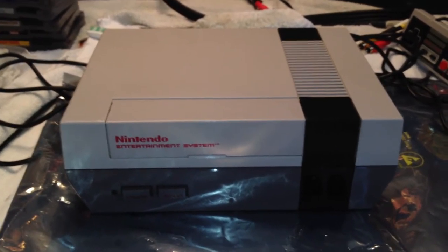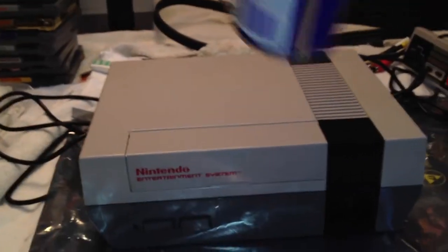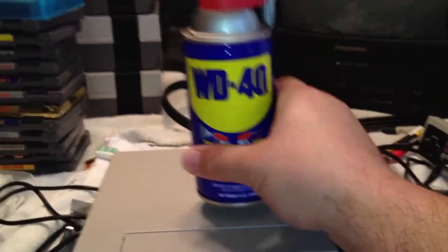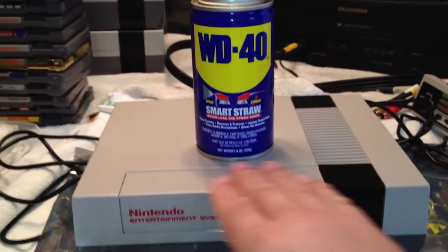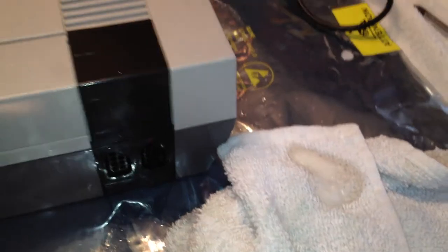Once you've done that and cleaned off any loose dirt and debris, the final product to make this NES look like new is our secret product: WD-40. It's going to shine it up and make it glisten and look like new again. Wipe the entire surface down — try not to get too much in the cracks. Spray the WD-40 on the rag only, then take it to your NES and buff it out.